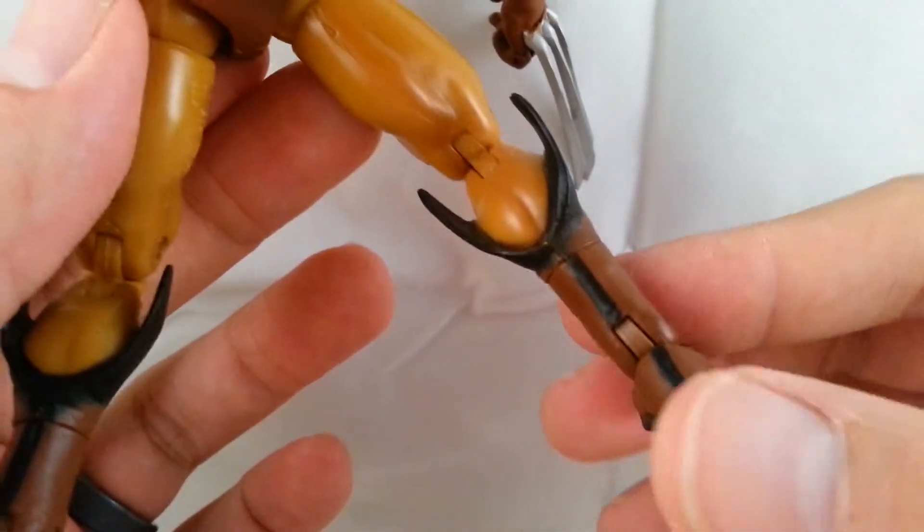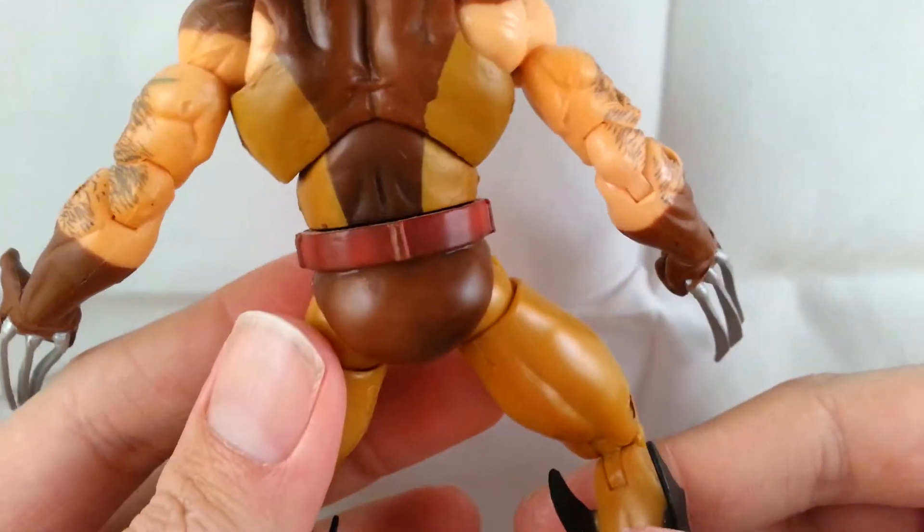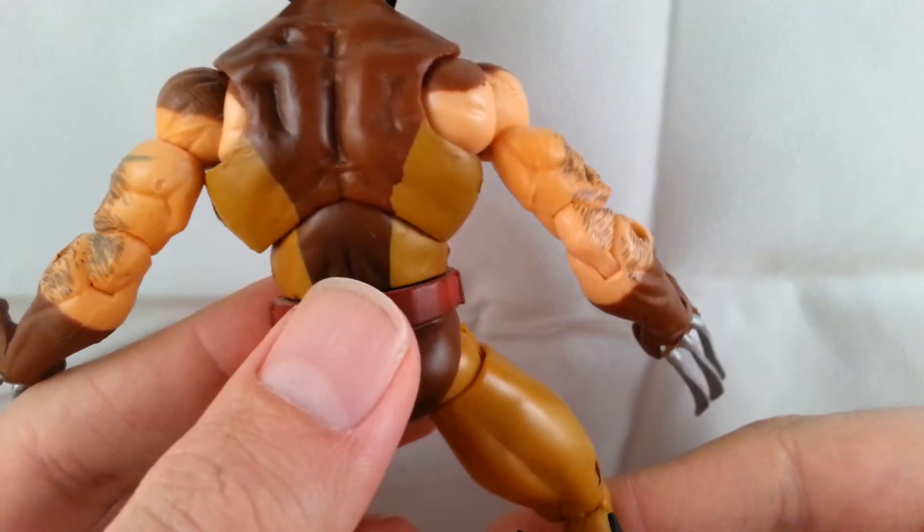Looking at the back again, this is just a really nice figure. I definitely recommend getting this one for your X-Men collection.